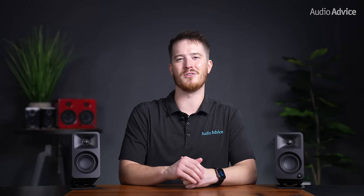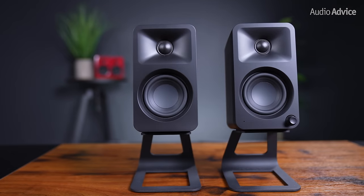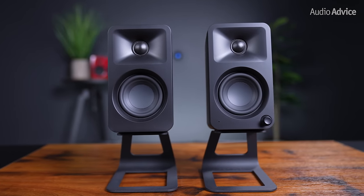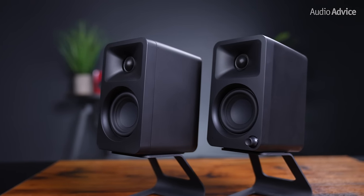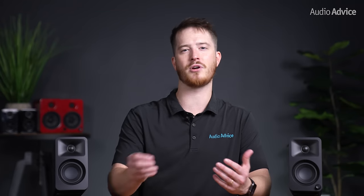We must admit that using these as reference monitors given how small they are made us a little bit skeptical, but we were pleasantly surprised and extremely happy with their performance for their compact size. The matching stands are a great option, especially the ones that raise them closer to ear height. The volume control knob made adjustments super easy, and overall, these Auras were extremely easy to use, sounded fantastic, super compact, and proved perfect for a desktop setup without taking up too much space.